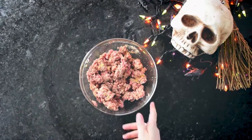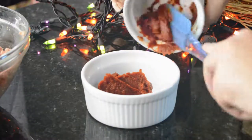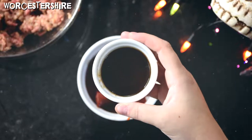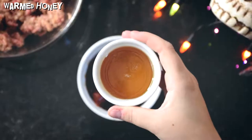Then, in a smaller bowl, beat together tomato paste, sriracha, Worcestershire sauce, steak sauce, and warm honey.